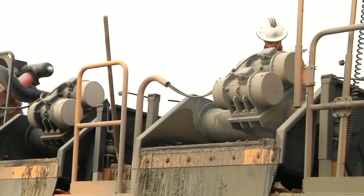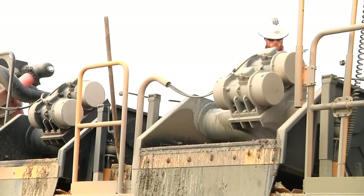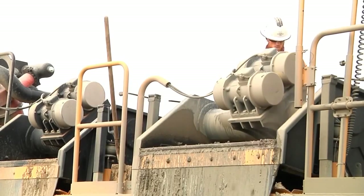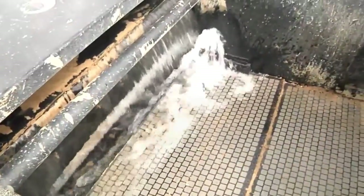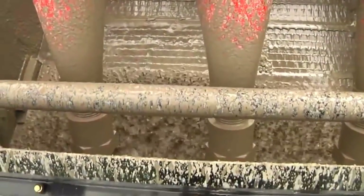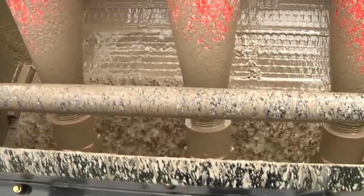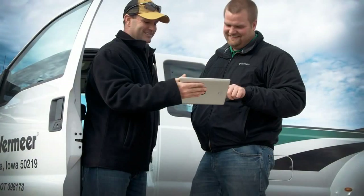With the Vermeer Reclaimer, there's less need to haul truckload after truckload of water, less time spent coordinating disposal and delivery, and fewer trips to faraway disposal sites. You'll have more productive crews and more satisfied project owners.